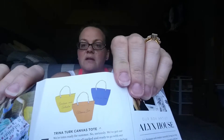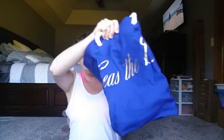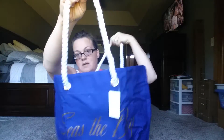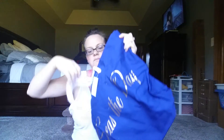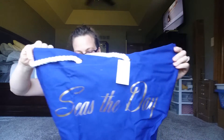In this box there are three different totes you can get. Looks like I got the blue one. It's got rope handles, it's big, and it says 'Seize the Day' — how cool is that!